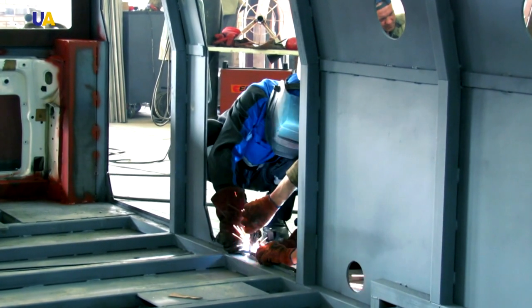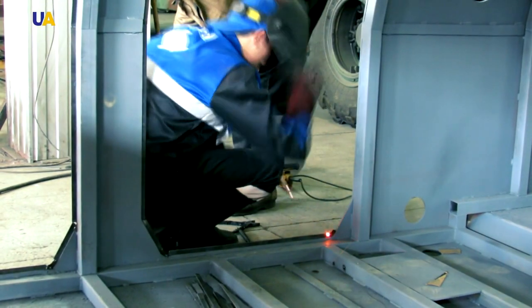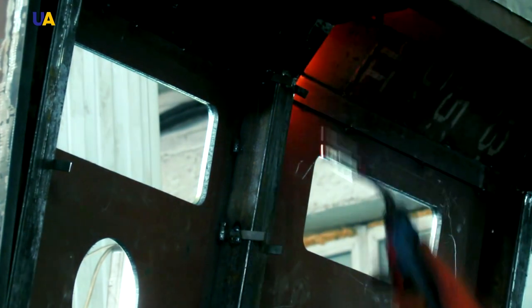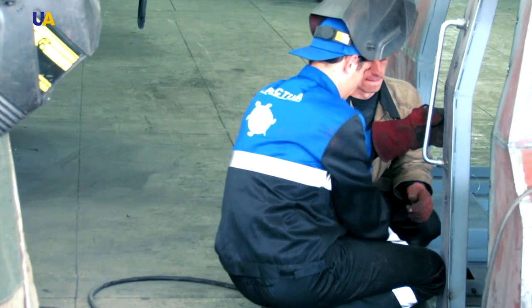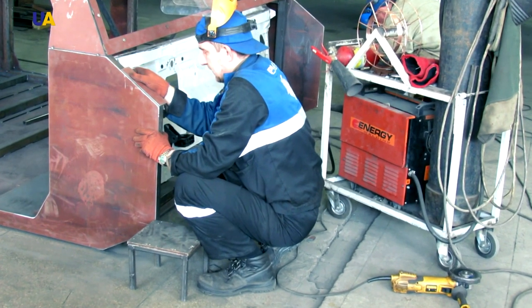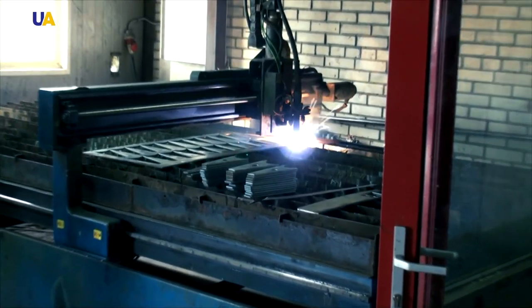However, the flip side of the coin is that it is difficult to weld armored steel, so welding is carried out using a special method recommended by the armor manufacturer. It is also difficult to cut, requiring the use of only plasma and laser cutting technology. Such metal is also difficult to bend because of its springing.